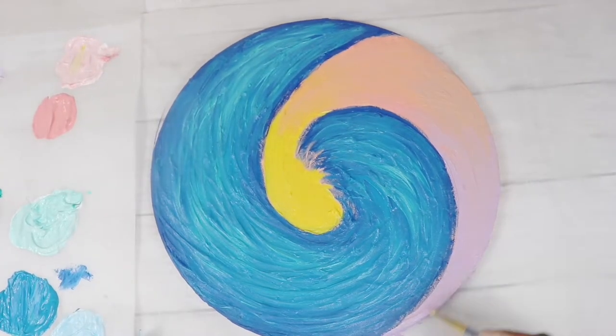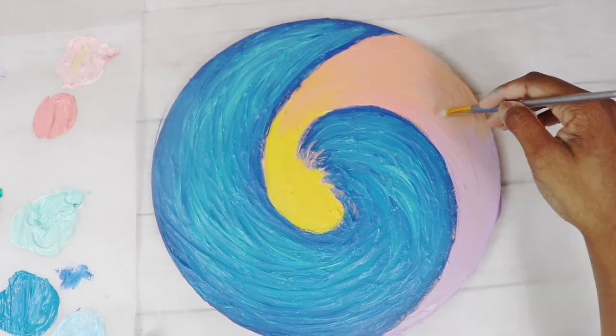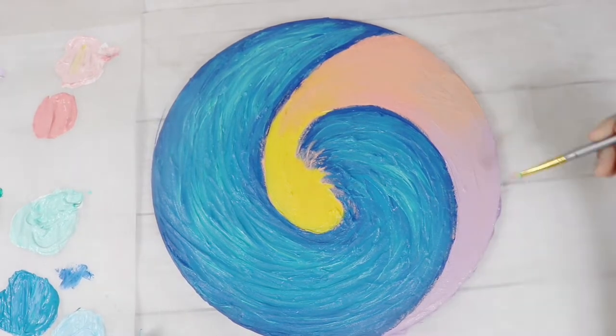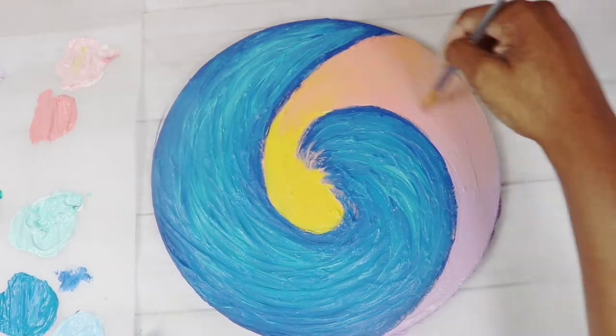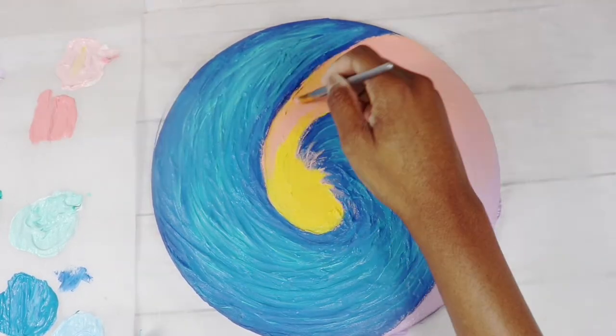I wanted to go for a mauve and coral color, but the thing is mauve and coral tends to brown a bit.